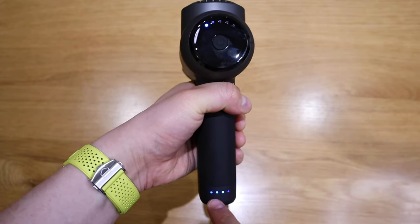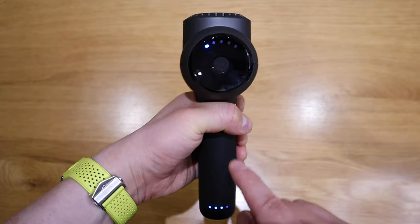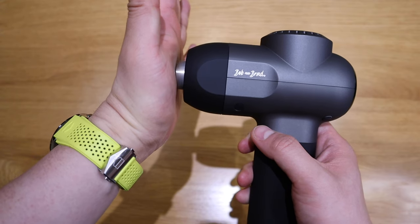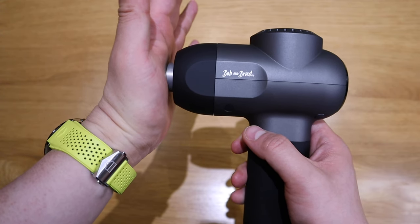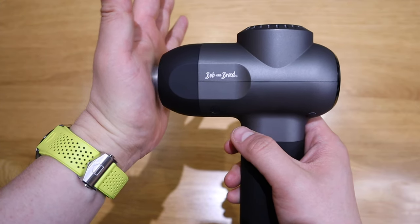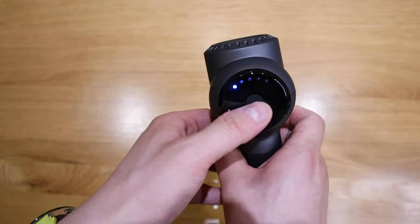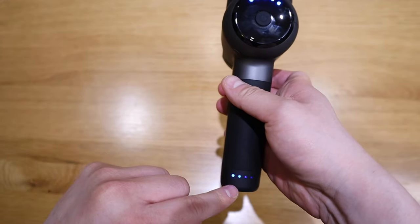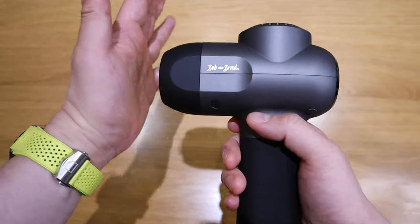You can see the battery level is at three, which is pretty high. Wow, look at that — it feels like someone's kissing you thousands of times! It sounds like that as well. Okay, so this is the maximum and you can see the battery level is starting to go down very quickly.